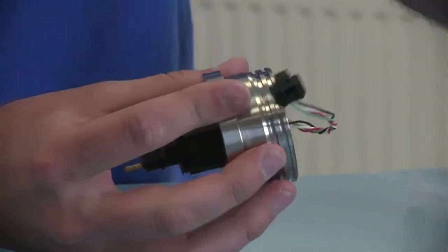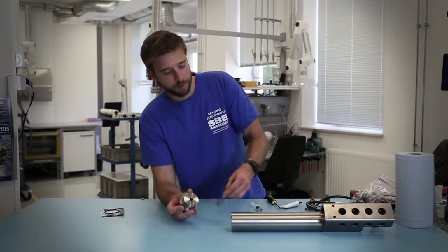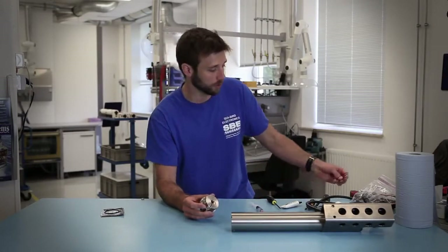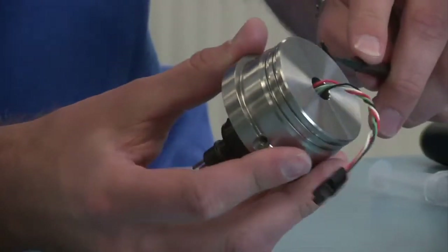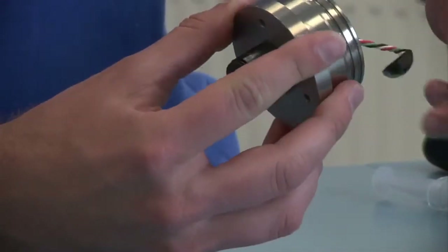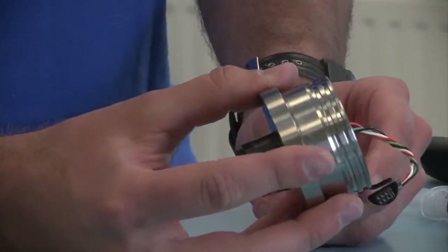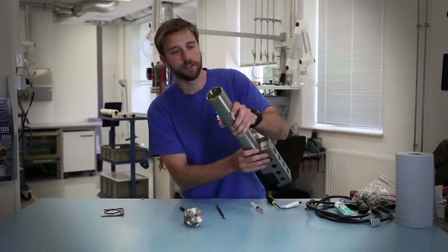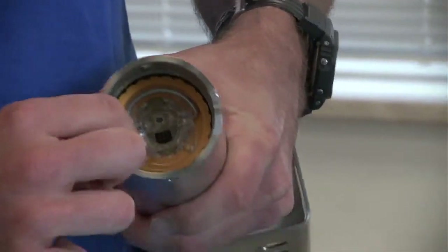Once you have removed the old o-rings, it's best to dispose of them so you don't mix them up with the newer o-rings. You then want to inspect the o-ring seating surface for any notches or corrosion or other damage. You also want to check inside the housing of the instrument for any damage where the o-ring is going to sit.